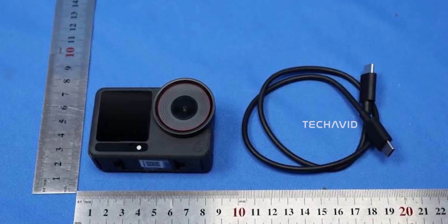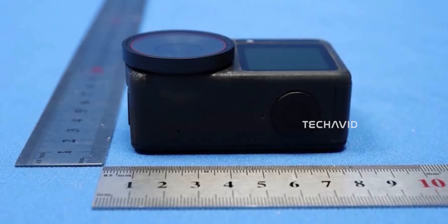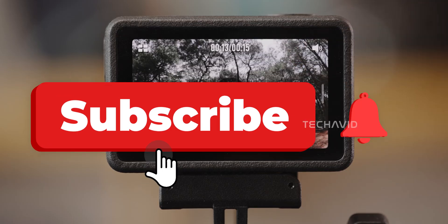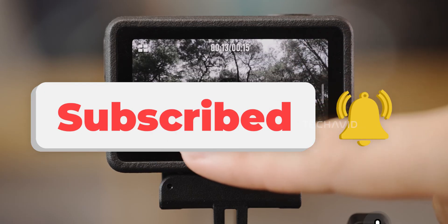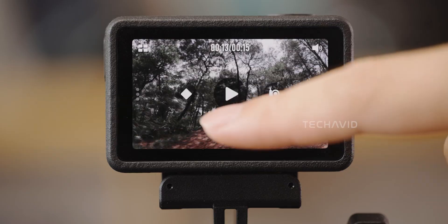That's everything we know so far about the Action 6, but there's more to the story. If you want a deeper breakdown with all the specs and features, check out my other video — I've linked it for you. Alright, that's it for now, thanks for hanging out, and don't forget to subscribe so you don't miss any future leaks or gear breakdowns. Peace!